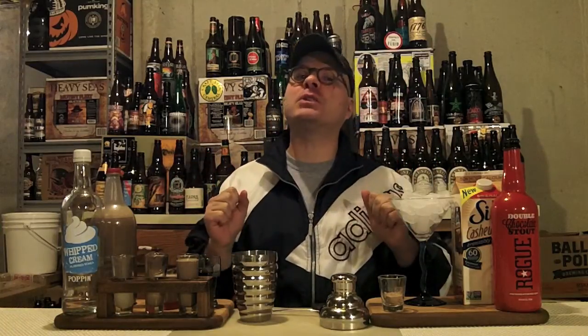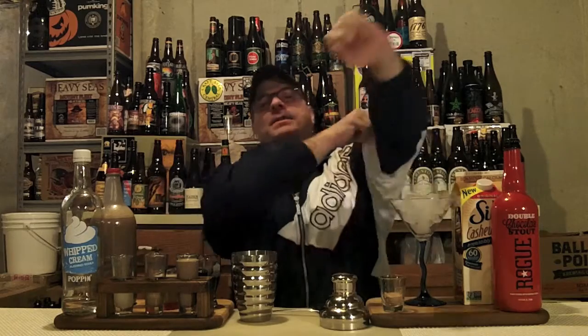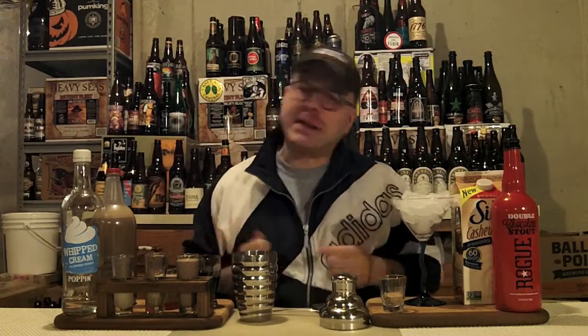Hey there BrewTube! DJ's here, back with another DJ's BrewTube Mixed Drink How To! The hard liquor is out and the delectable ingredients too — and also a bit of beer this time! That's right, it's time to go back to my roots, at least my beer geek roots, and make an awesome beer cocktail today. Or beer tail, whatever the hell you want to call it.